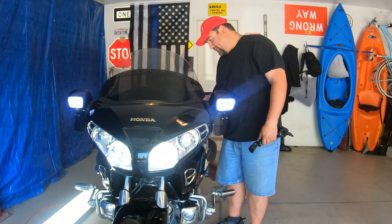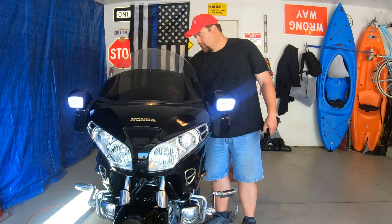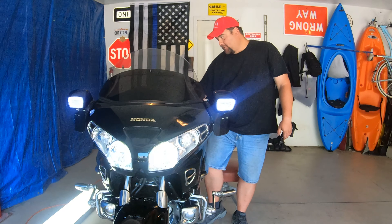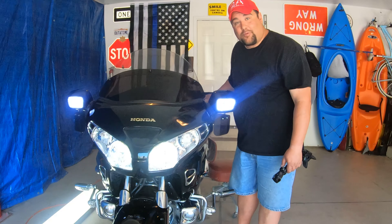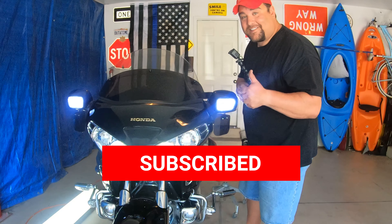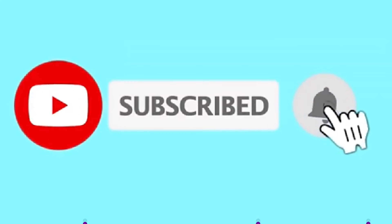So thanks for watching. Let's see if she'll start — she'll start, you just need these. I've had the... hang on... I'm going to kill the battery. So there you go, works great. Thanks for watching, make sure you subscribe. Thank you.